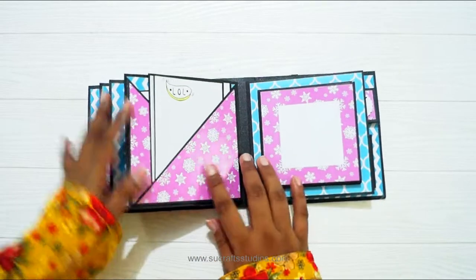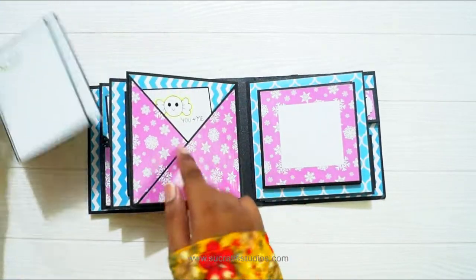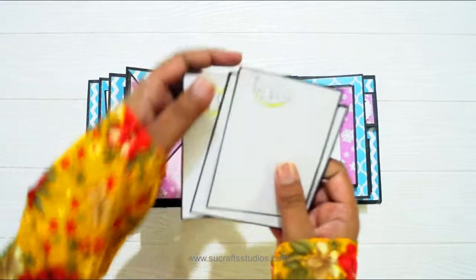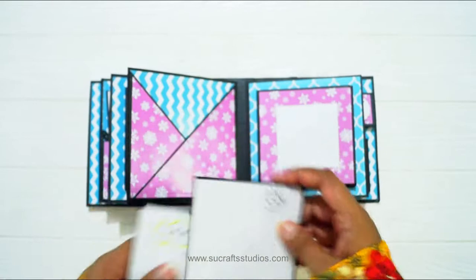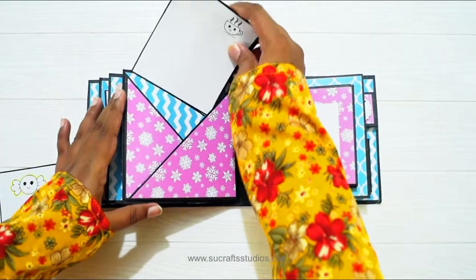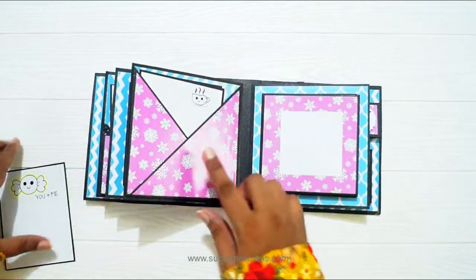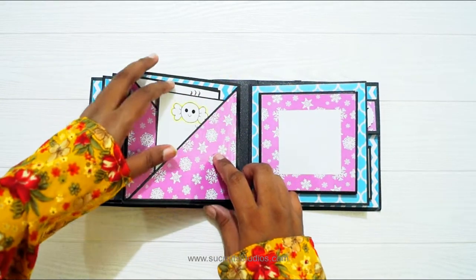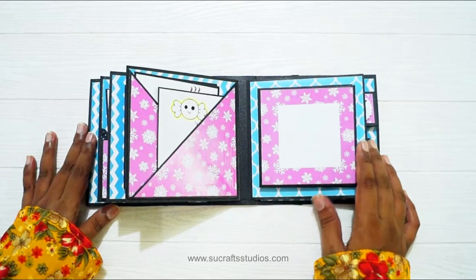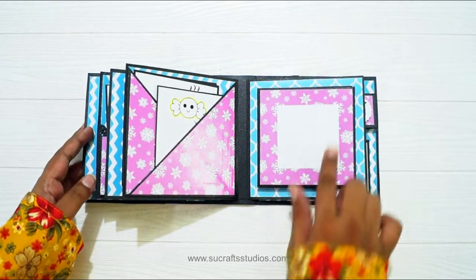And then next is this double diagonal pocket page. Here I have added 3 tags for adding some photos or wishes. There is a pocket at the back first where you can add photos, and then one pocket on the right side where you can slide photos in as well. So there is lots of space for adding photos, and over here you can add one more photo.